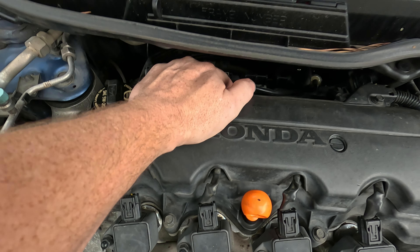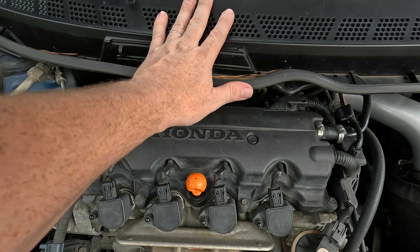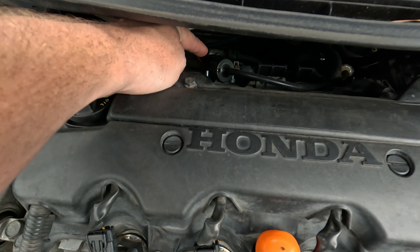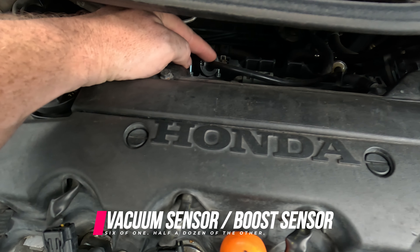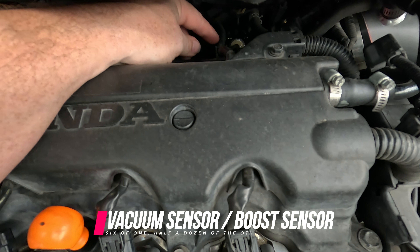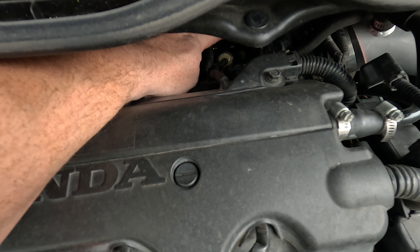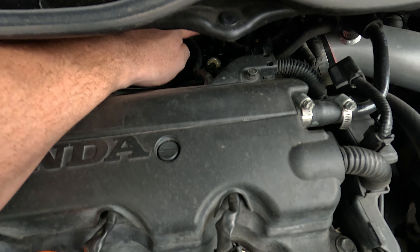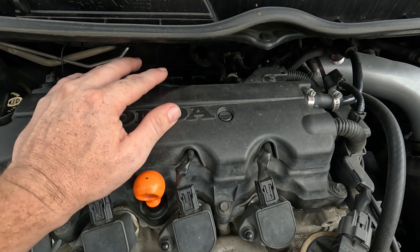I have my carbon fiber dual gauge pod from XV Racing with two gauges - my boost gauge and my oil pressure gauge - and also my wideband air fuel ratio gauge. Obviously the boost gauge isn't going to show boost until I actually get to boosting the motor. I would like to run a supercharger setup - Craftworks, if you're watching this video, I would really appreciate a sponsorship to show off your supercharger for the 8th gen Honda Civic.